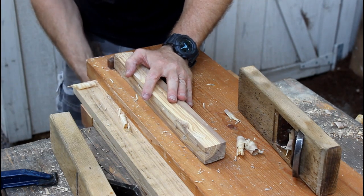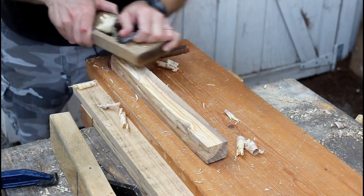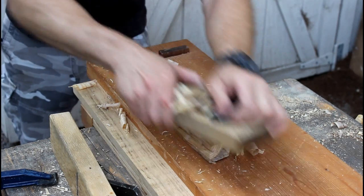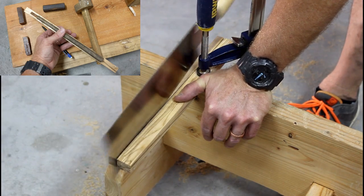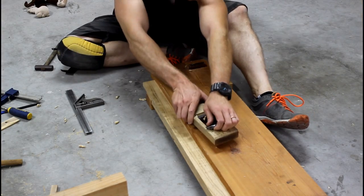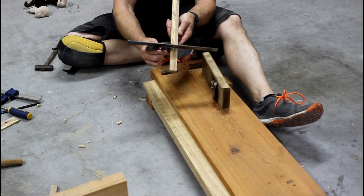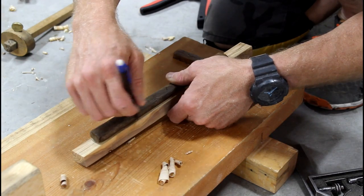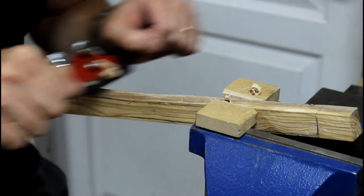Once the blank was roughed out I made three sides square so that I could cut it closer to the size I needed for the handle. I did some rough shaping before setting the hammer head.